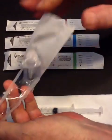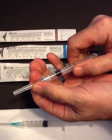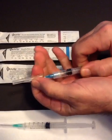Open the product. Make sure that the lure lock needle is properly screwed in the barrel and pull off the cap.